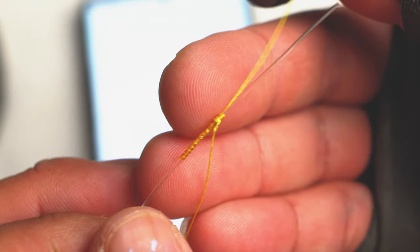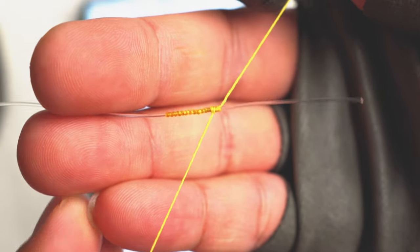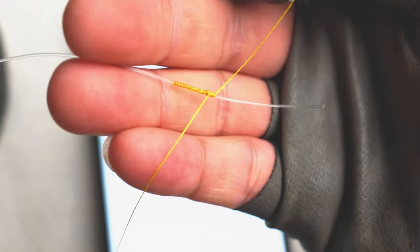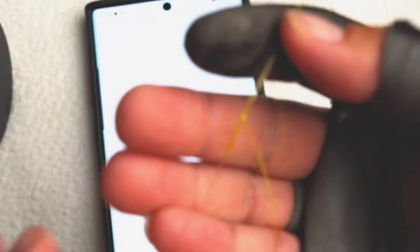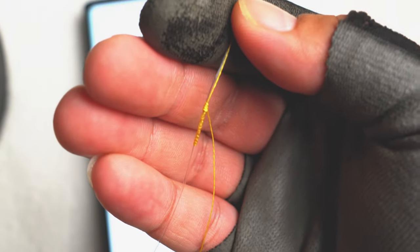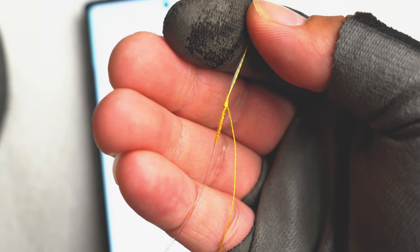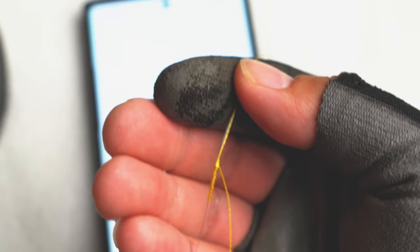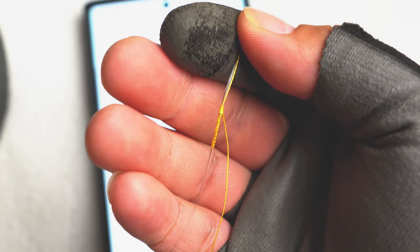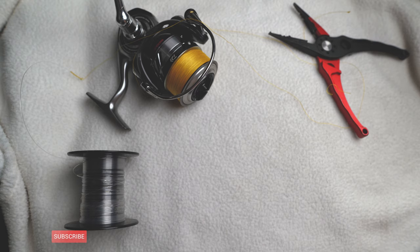It's kind of important to be able to learn this knot, tie it fast, and tie it reliably. When I first started tying this knot my results were decent, but when I rushed in the field after breaking off a line and having to tie a new leader, things went wrong. So it's important to practice and get faster at this while still making it a reliable knot. Hit that subscribe button, the bell notification, and like this video.